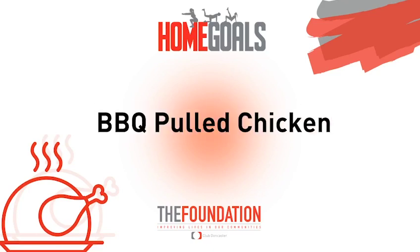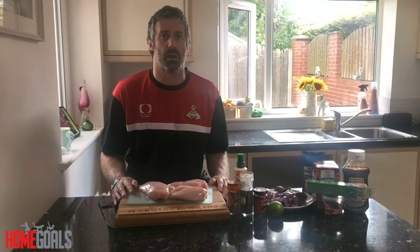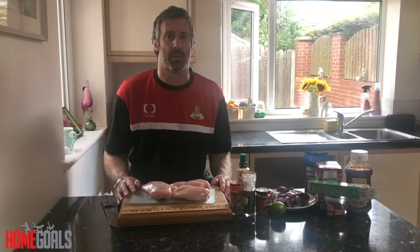Hello, welcome to Home Gold. Today we're going to be using a slow cooker again and we're going to be doing slow cooked barbecue chicken.